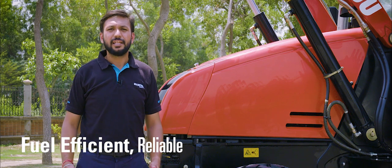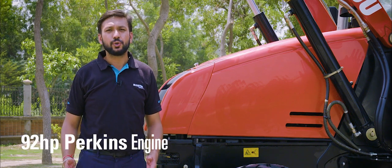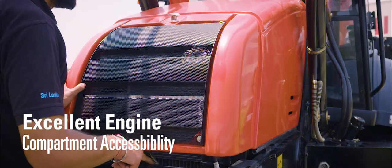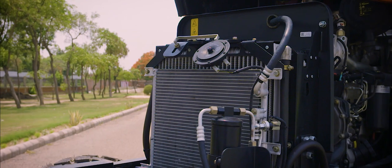The machine is powered with a highly fuel-efficient and reliable Perkins 92 horsepower engine. As you can see, the engine hood opens up at a wide angle to give you easy access to all the maintenance checkpoints.